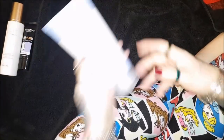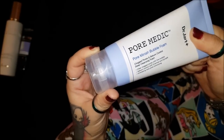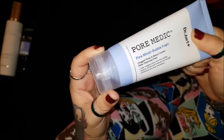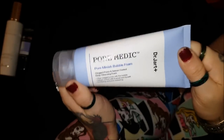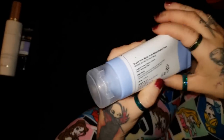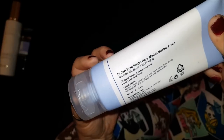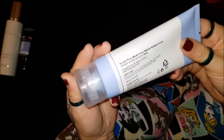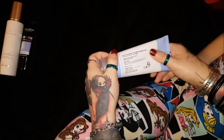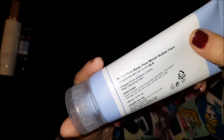Then there's the Dr. Jart Pore Medic Pore Minish Bubble Foam - deep cleansing foam for clogged pores with sebum control, exfoliating and pore minimizing. Sounds amazing but it's just all right. I've used it a few times and I don't really see any pore minimizing at all. I use it every time I'm in the shower focusing on my nose, which is the only place I've got really big pores, and my pores are even more clogged up now since I've started using it.